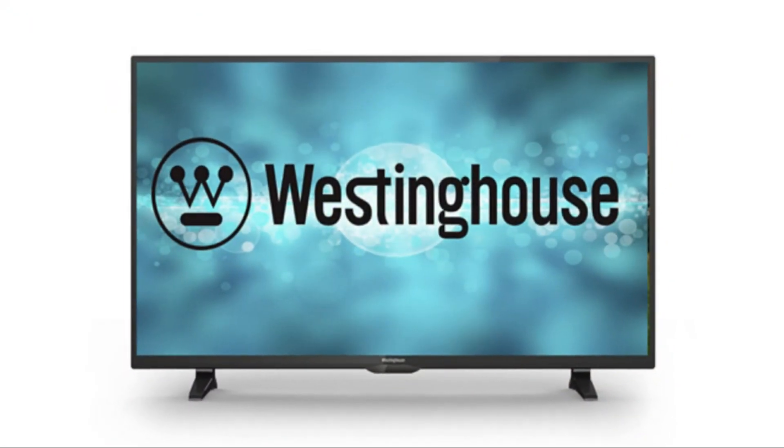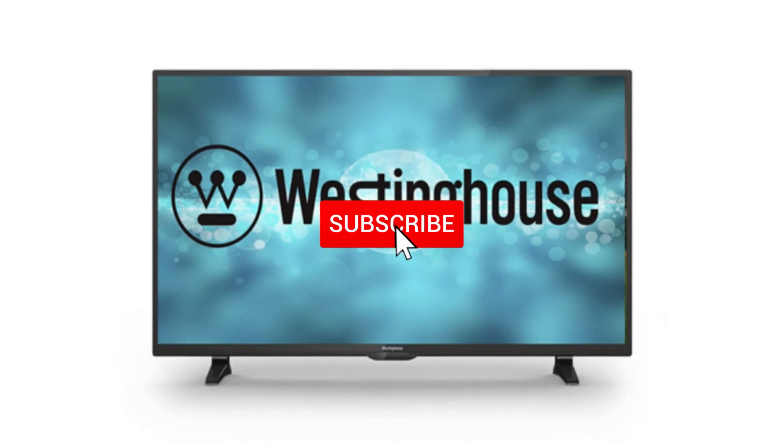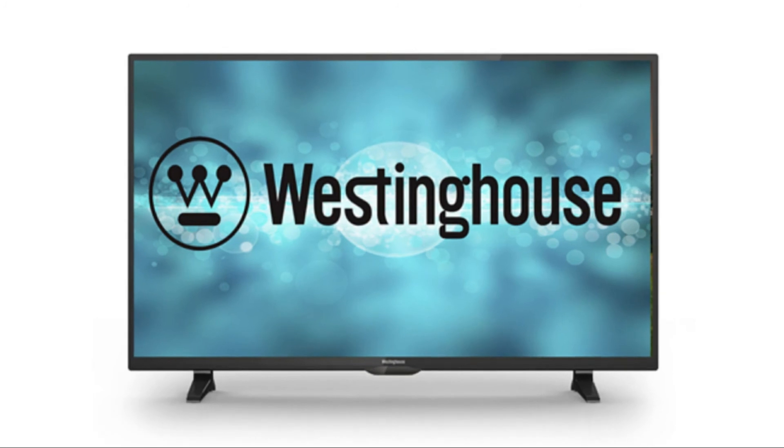Hopefully this video was helpful to you. If it was, hit a thumbs up on it and go ahead and subscribe to my channel. I make tech videos all the time and I would love to have you back in the next one. Take care.